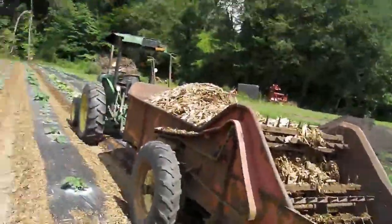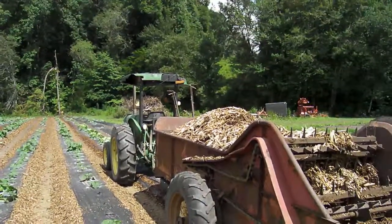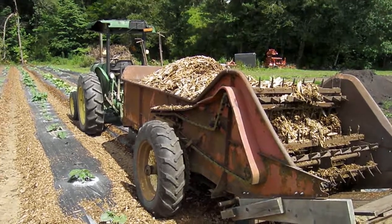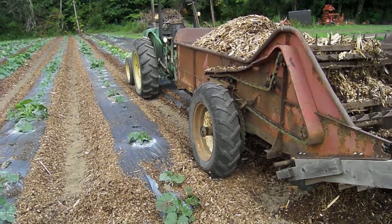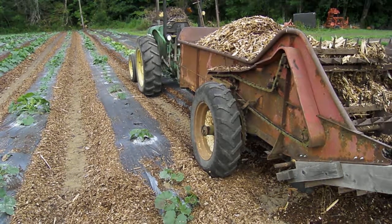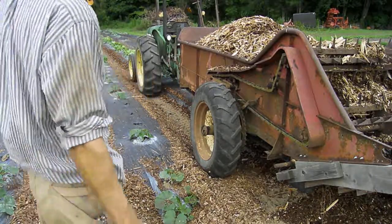I'm going to run this for a second and show how it works — hopefully it'll be really awesome. It's not the fastest process in the world, but hopefully it'll be effective. A PTO-driven spreader would be better, because you could set it to a higher rate, go slow, and spread as many chips as you need in the aisles. Another thing I would say is that I didn't do a great job laying the plastic in here — I was renting a plastic mulch layer and it was at the beginning of the learning curve. Really perfect beds of plastic would make it a lot easier and fewer wood chips would go a longer way. I'm going to fire this thing up and go for just a little ways.